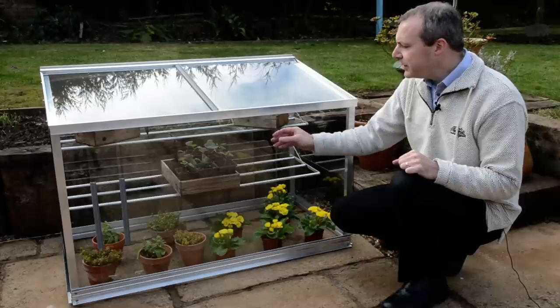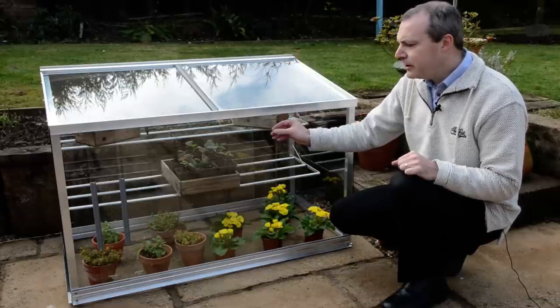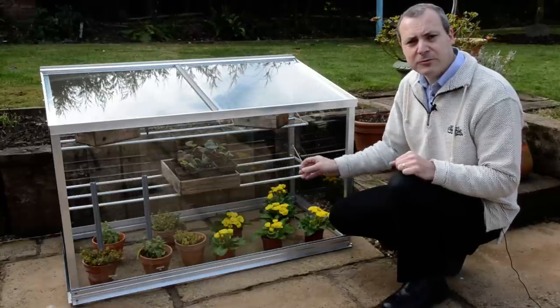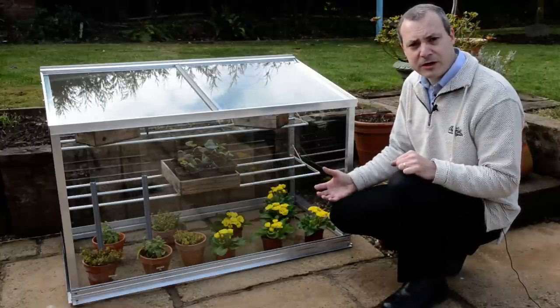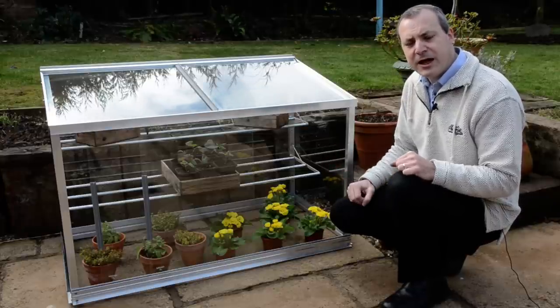The framework itself is architectural aluminium with a 25 year guarantee on it. The glass is tough and safety glass, so it's approximately five times stronger than standard horticultural glass, and unlike acrylic it won't go milky or scratch as it gets older.